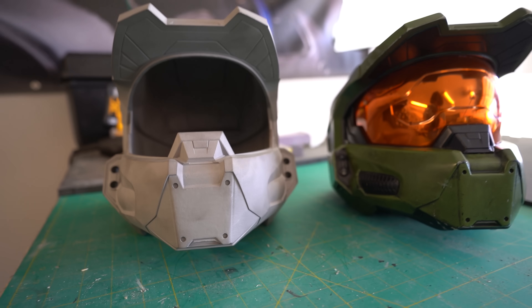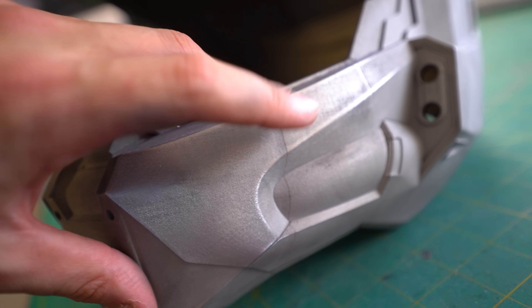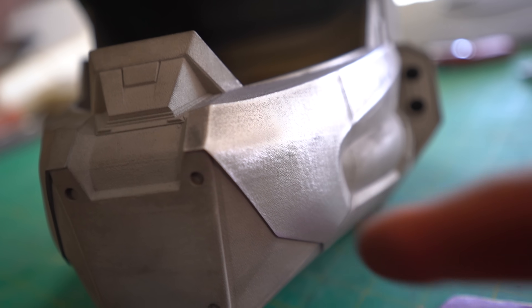Let's turn this metal 3D print into a Master Chief helmet, shall we? I started sanding down the helmet with 120 grit sandpaper, and almost immediately I noticed two things. Number one, this helmet isn't as smooth as I thought it was — the sandblasted finish that it came with kind of covered up some of those imperfections. And second, I discovered that sandpaper ain't going to cut it. Metal's really hard to sand, and those print lines are going to take some real effort to remove. So I got this die grinder from Harbor Freight, 20 bucks, along with some assorted abrasive pieces — and holy cow, it is immediately a noticeable difference. It is quickly cutting down those 3D print lines. This is like the best 20 bucks I've ever spent.